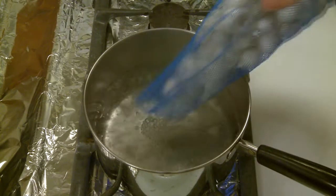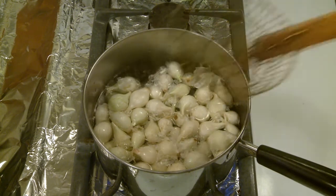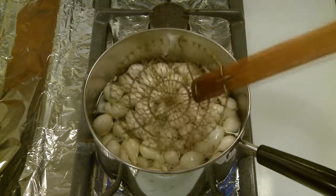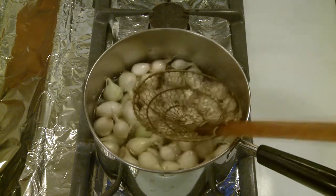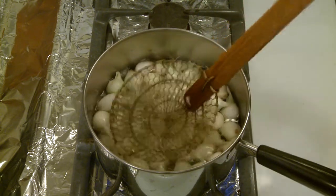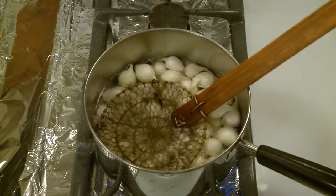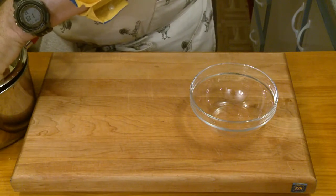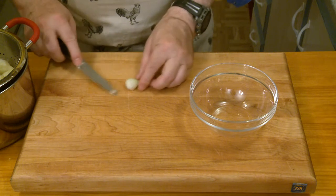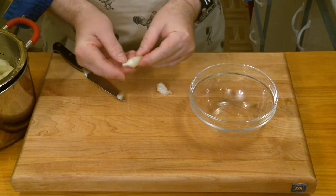My water is now up to a full boil. This package is 10 ounces or 283 grams of pearl onions. I'm going to keep pushing those down under the water and bring it back up to a boil. I'll cook these for two to three minutes. If all goes according to plan, I should be able to just cut off the root end, then squeeze and pop the pearl onion right out from the skin — like so. That appears to be working.